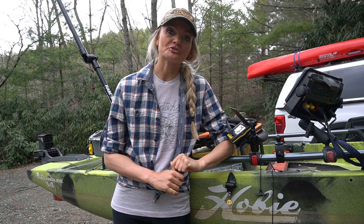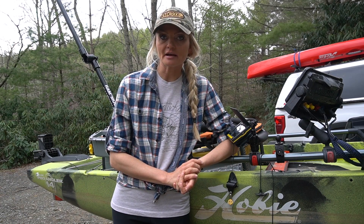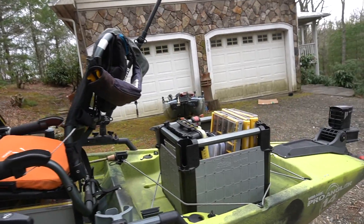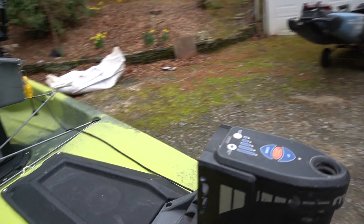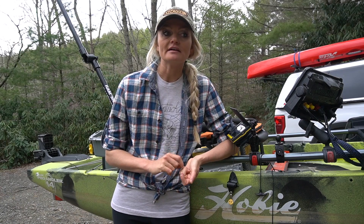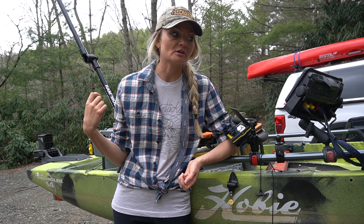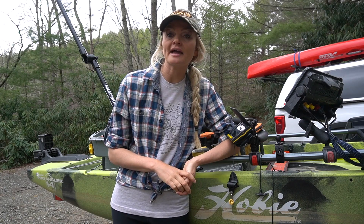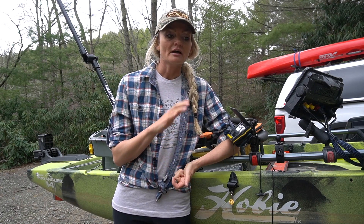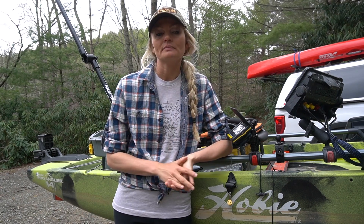Hey guys, so back by popular demand, I'm going to do a thorough walkthrough of my kayak fishing setup. Specifically, how I set my kayak up for fishing a tournament, how I set my GoPros up so I can film and make my YouTube videos on my tournaments, little tips to help new kayak anglers, little gadgets that you may not think of, and just a basic thorough rundown of how my boat's set up, how I rigged it, why I put things where I do, and how it makes it easy and efficient for me when I'm fishing tournaments.